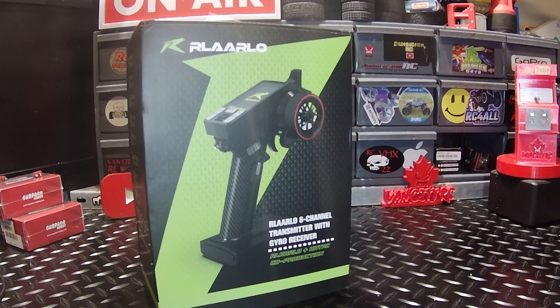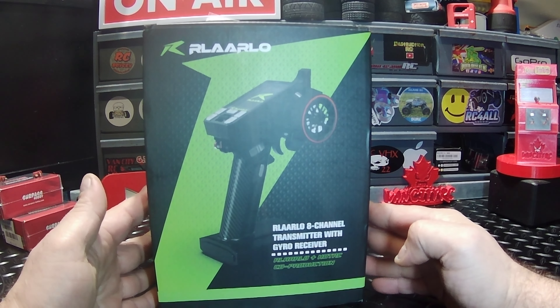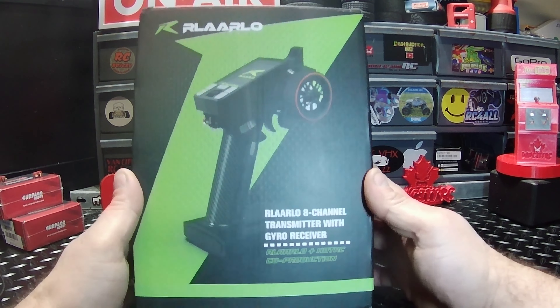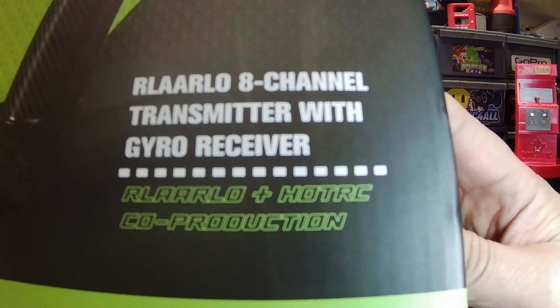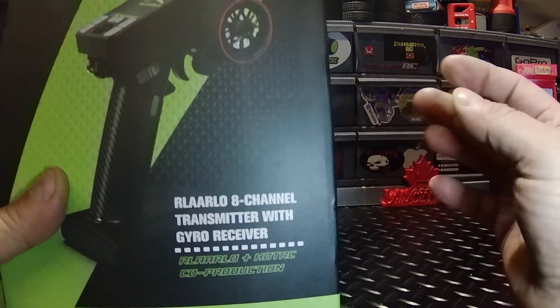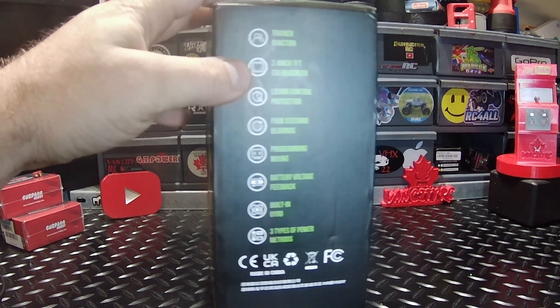Check this out — we got the new Rilarlo CT8A 8-channel transmitter here. This just arrived on my doorstep about an hour ago, figured I'd fire up the camera and we'll have a look at it together. A lot of people are referring to this as a Rilarlo Dumbo RC collaboration, but it's not. Right there it tells it all: Rilarlo and hot RC co-production. So this is a hot RC transmitter and we're just gonna get right into it.